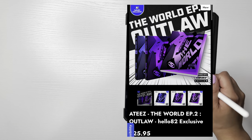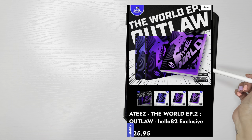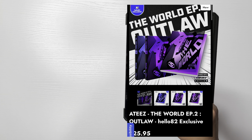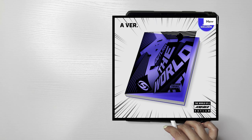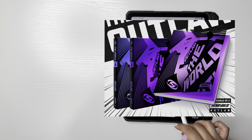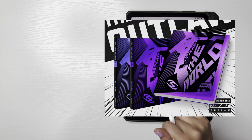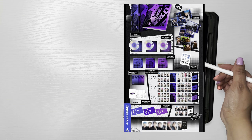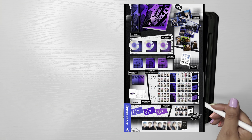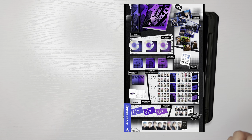Let's start with the actual album itself, the normal photo book version. I'm using Hello82 as reference — there are three versions: the A version, the Diary, and the Z. The Diary and Z look very similar in color, but I like how they're all purple. Here are the album inclusions. I really like how they did it this time around — everything's scattered but cohesive and makes sense. They're scattered but in an order.